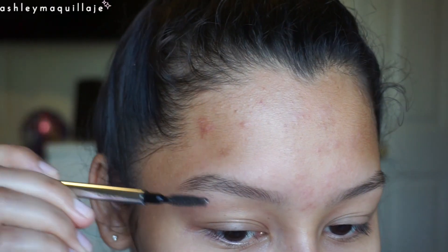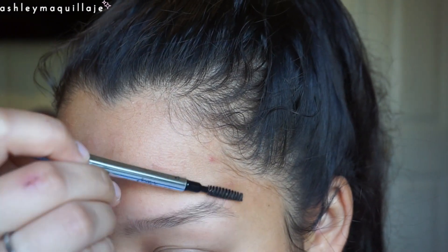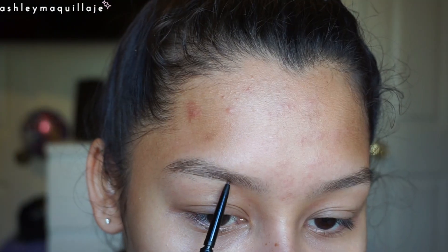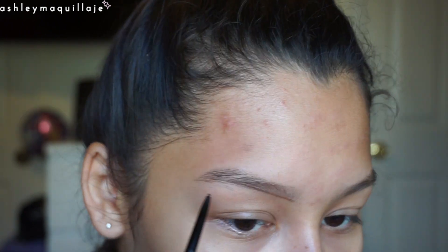Then I brush my brows out once again just to see where I still need to clean up. You can't really see here because I'm out of frame, but I take some scissors and cut any long hairs that have grown out — I didn't have many, but in case you do, that's what you do next.